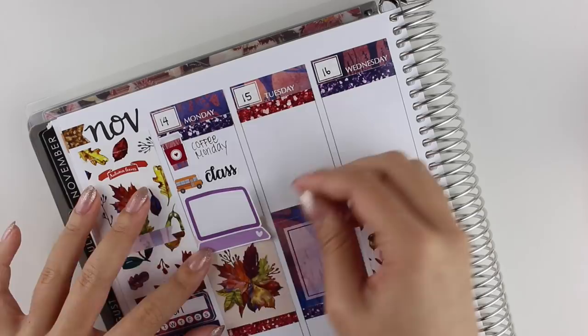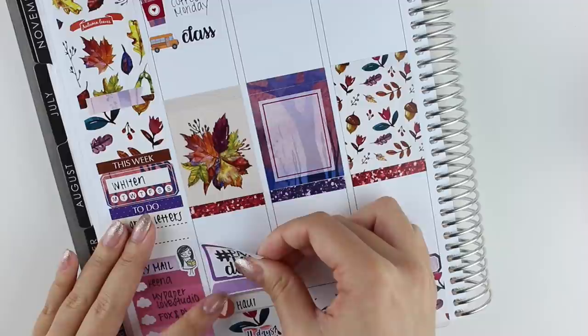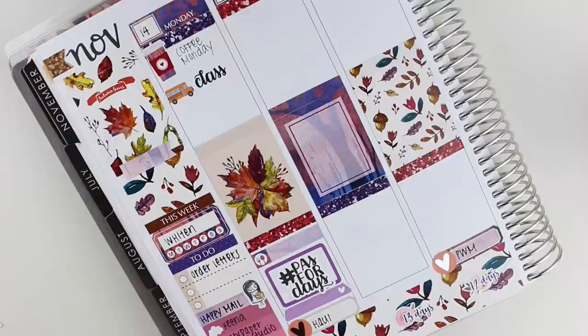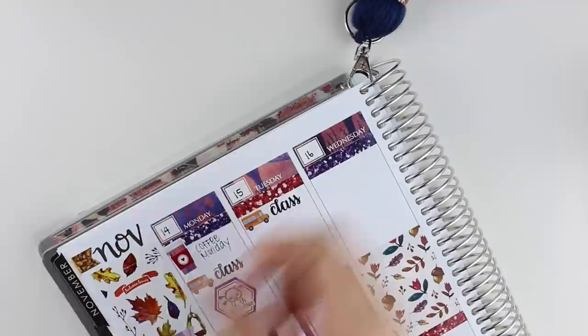Moving on to Monday, the first thing that I put down was the coffee sticker for Coffee Monday. For class this week, I'm marking it with a bus sticker from Lily Henry with a class sticker that I made for myself. And then the Little Miss Papery laptop that I put down I moved to the bottom because it made more sense and looked a little better there. At the top I put a hexagon with a Monday sticker from Once More With Love.